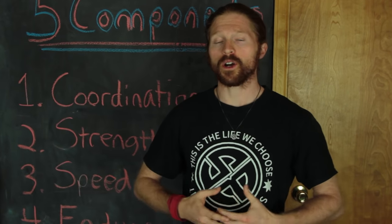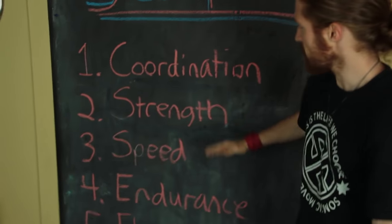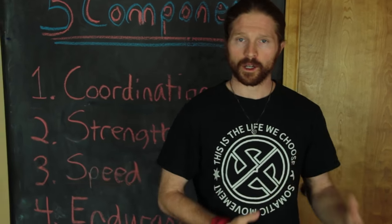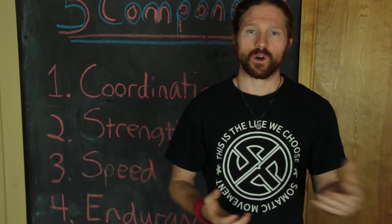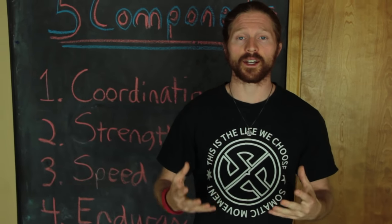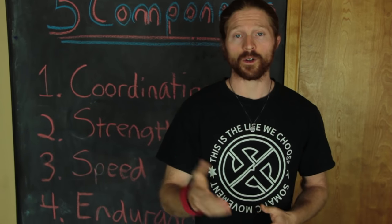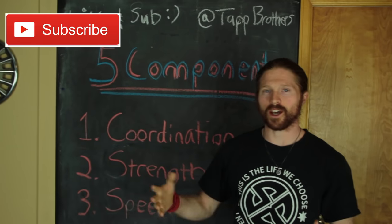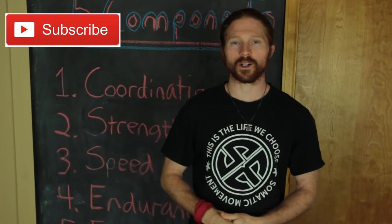So Freedom, to answer your question: yes, weights can be a great way to enhance athletic performance, but you don't have to use them. My brother and I don't use weights, and neither do other top athletes. What's more important is hitting each of these components with your training. If you want to unlock your full athletic potential and don't know where to start, click the link in the description to download our first workout absolutely free. Like and subscribe for more videos, and put any questions in the comments below.